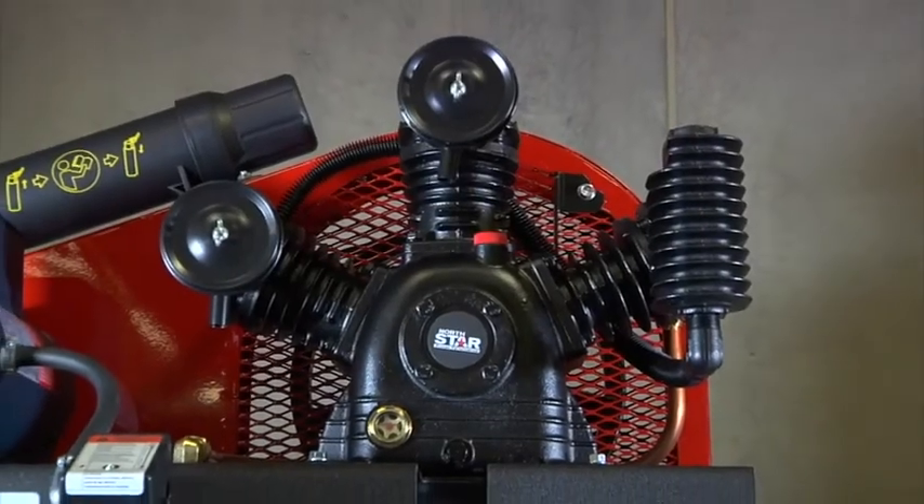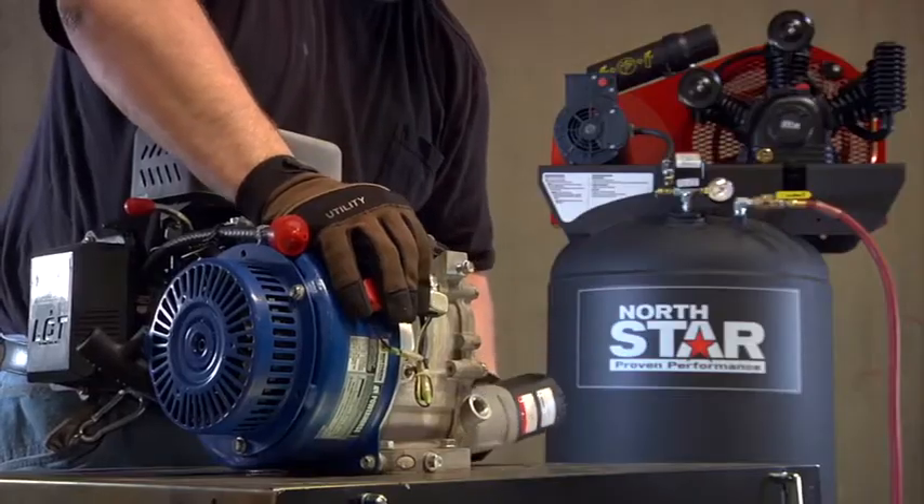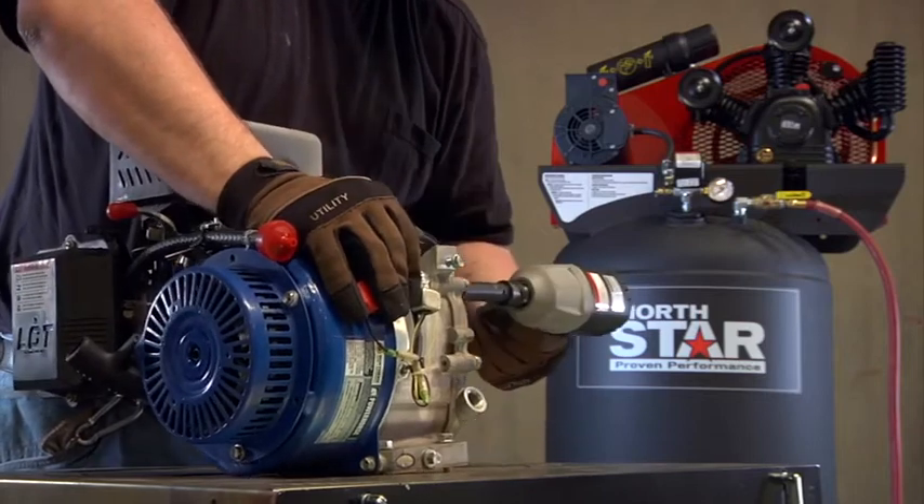A W-style cylinder design gives you consistent cooling with an intercooler to cool compressed air for lower moisture content.